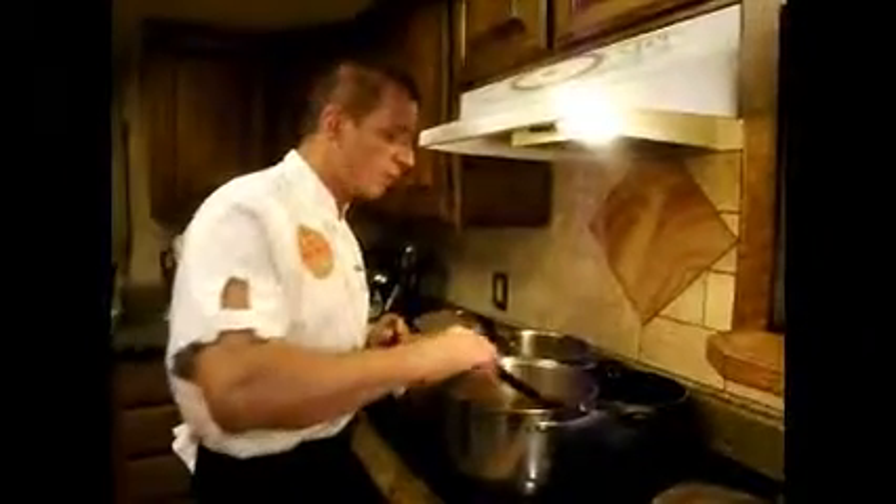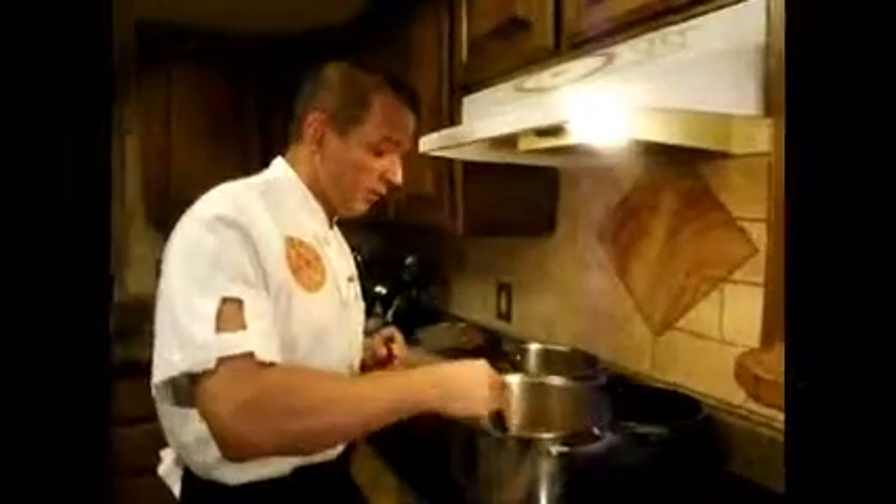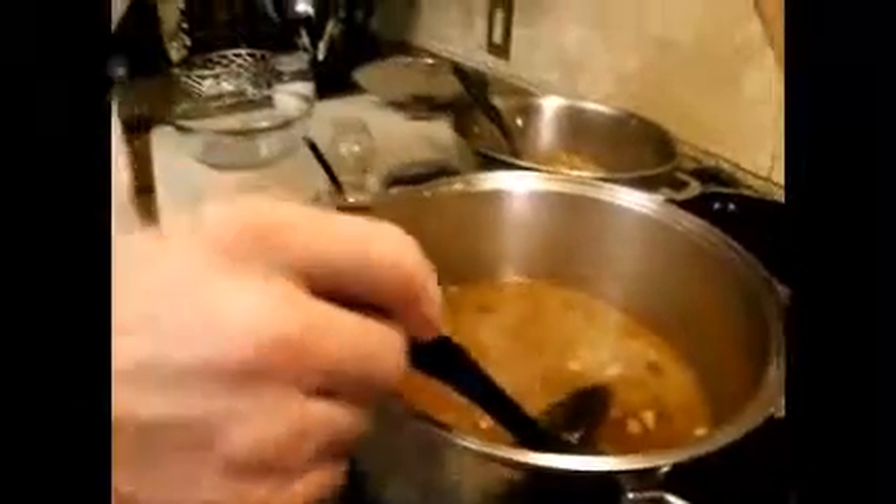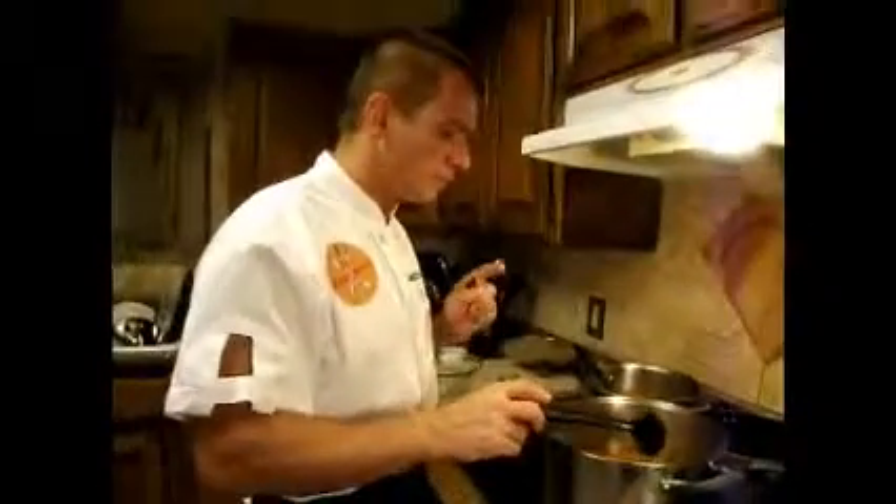So the beans have been cooking for approximately 35 minutes. Because we have pre-soaked them they are nice and soft. Let me take a look and see what they taste like. They need another ten minutes.